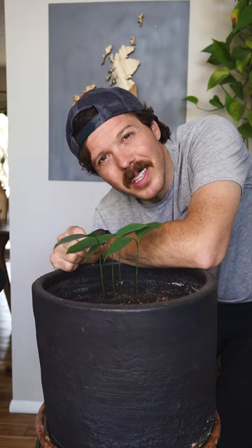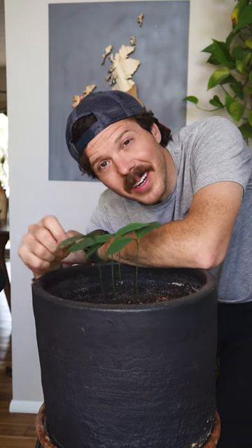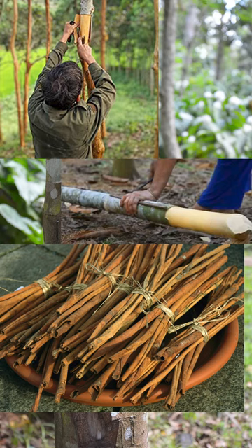Do you guys know that you can plant a cinnamon tree inside your house? Because that's what this is right here. Cinnamon simply comes from the bark of several species of tree from the genus Cinnamomum, and you can grow them in a pot indoors.